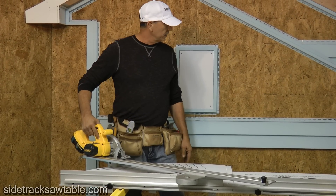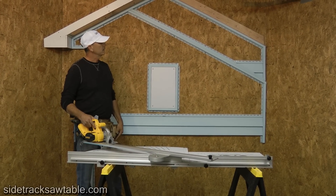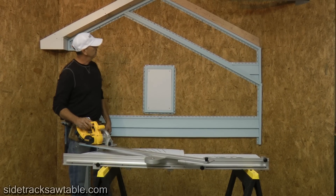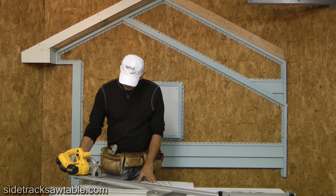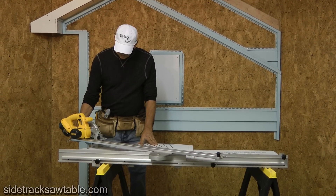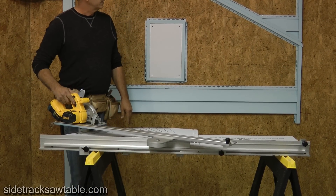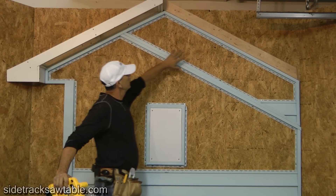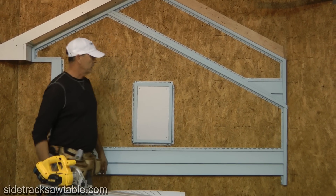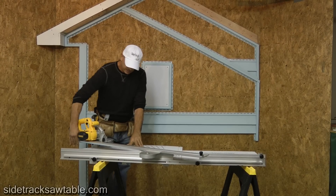What I've got set up here is a display with a 6/12 pitch angle. So all the cuts I'll be making will be 6/12. Basically all we do is set the Sidetrack at 6/12, and then you can cut these angles and all of these right here. As far as the straight cuts, just loosen the knob.